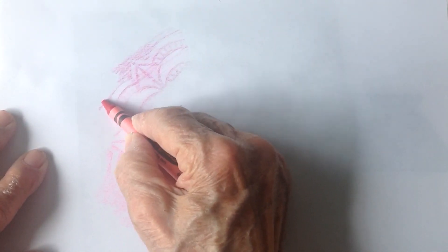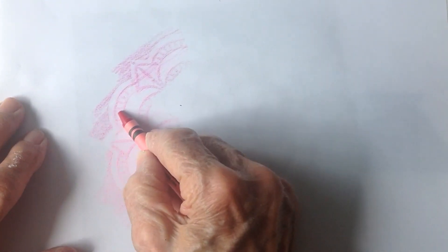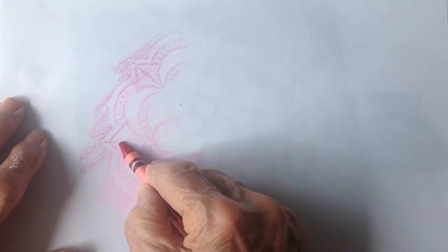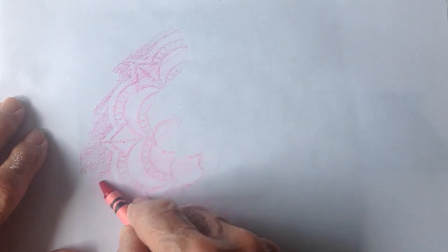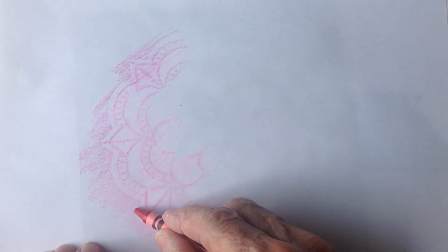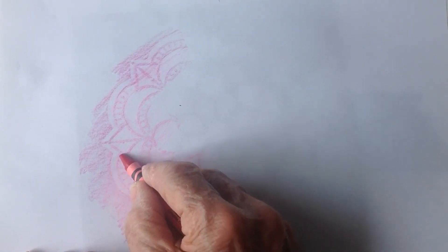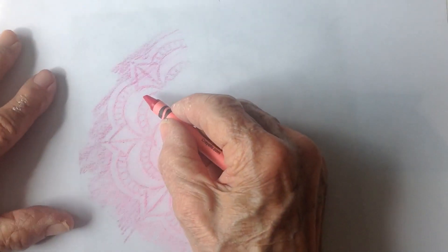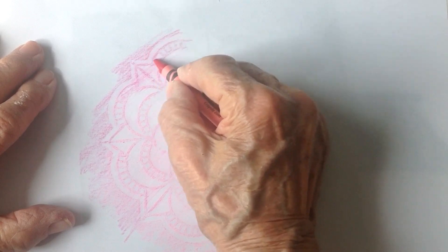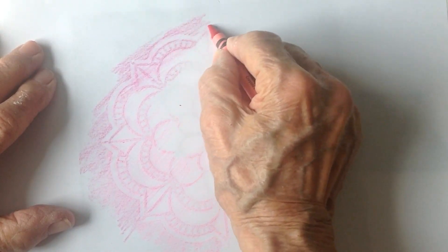Rubbings have been done for hundreds of years, and some people travel far and wide to find things to literally rub that are old and ancient. Sometimes they'll go out and do a huge rubbing of one of those lids in the street that says sewer or water on it. In Europe they've got some beautiful places to do rubbings. So this is an ancient art.